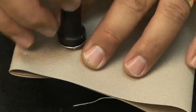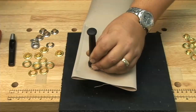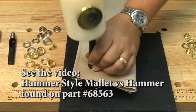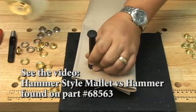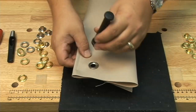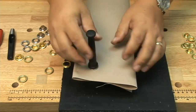The use of the hammer style mallet makes the installation of a spur grommet much much easier. If you'd like to see a video comparison, just look up the hammer style mallet versus a hammer. After giving it a few blows with the hammer style mallet, simply check to see that the grommet is seated appropriately.